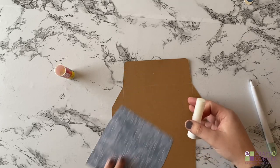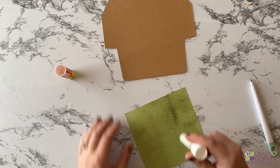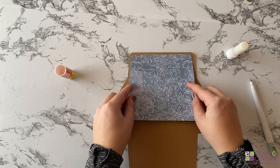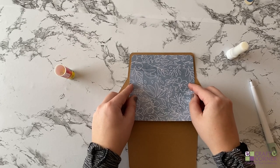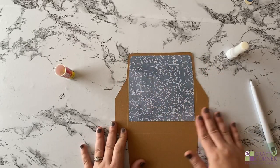This is so simple — I'm literally just going to glue the back. Make sure to get around the edges. And then we'll just place it on the card, lining up the score lines and trying to center it. Once we've got it in place, we'll just push down. And that's the insert done.